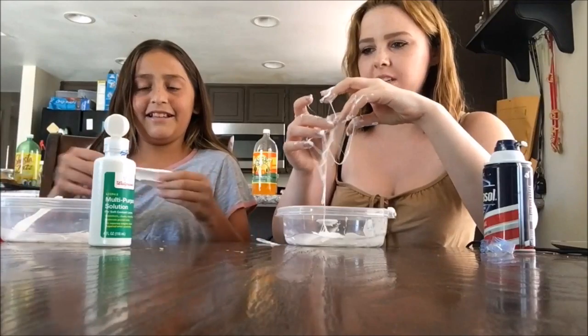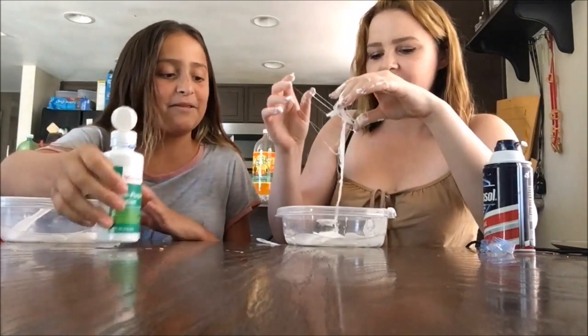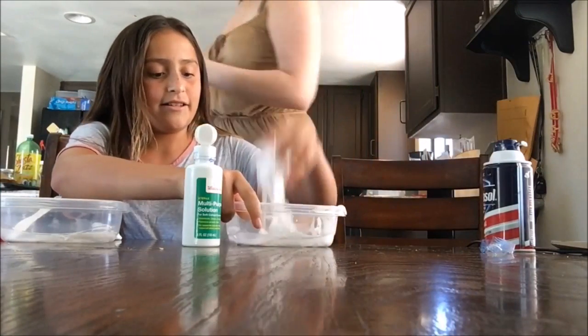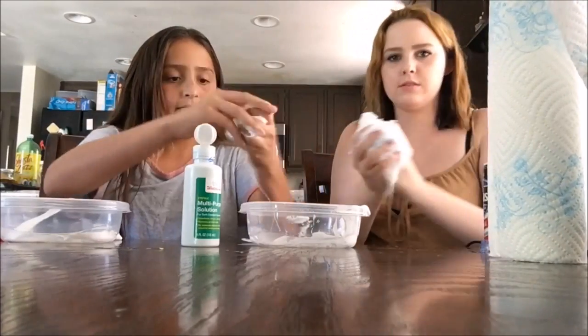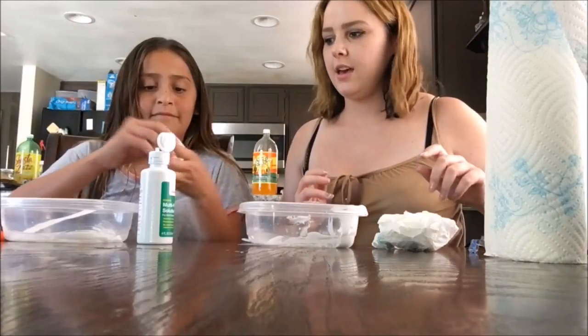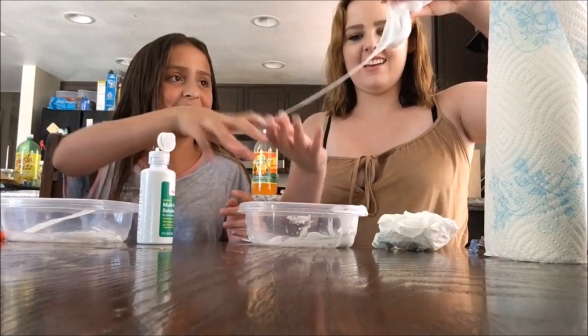Wait, which one do you add more of if it's too sticky — contact solution? Sometimes you can add more shaving cream too. She's just doing my work for me. Keep mixing fast — look at that.